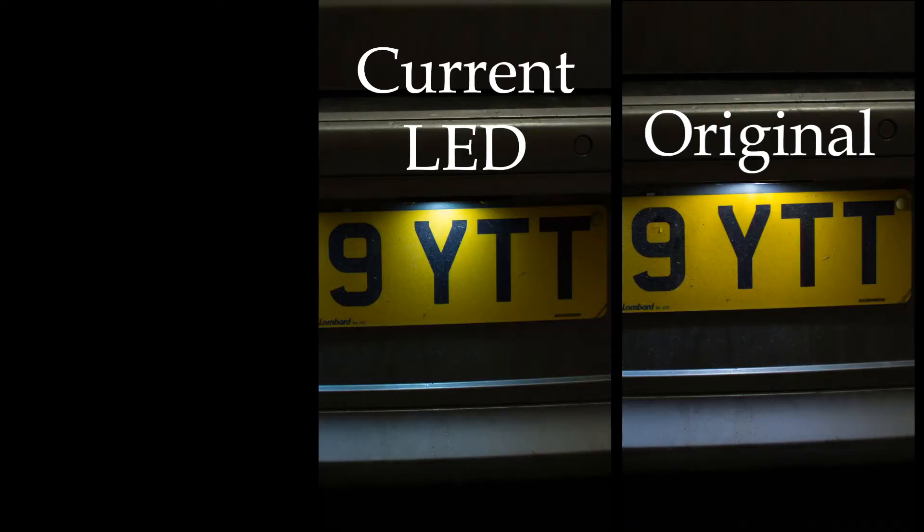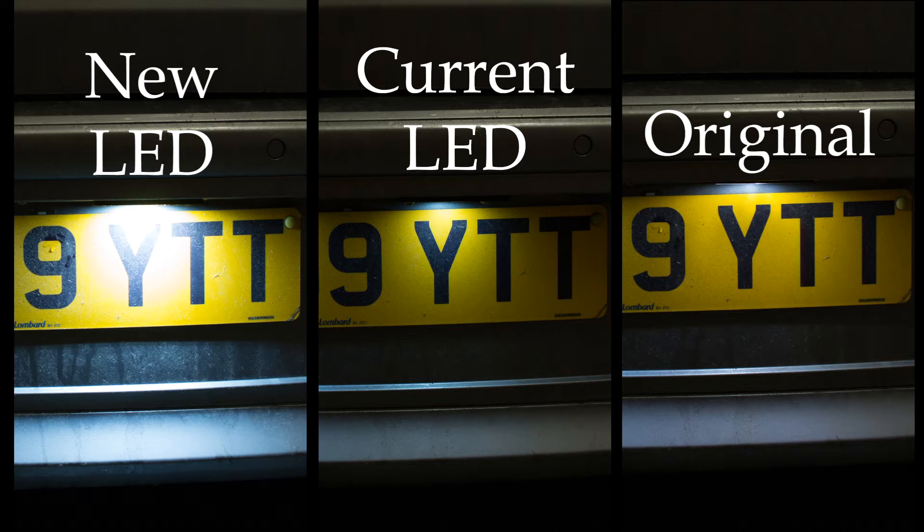This is a picture of what the original looks like. As you can see, they're very close in brightness. However, when I first got the LEDs, this is how bright they were. As you can see, that is much brighter than what they are now and the originals.